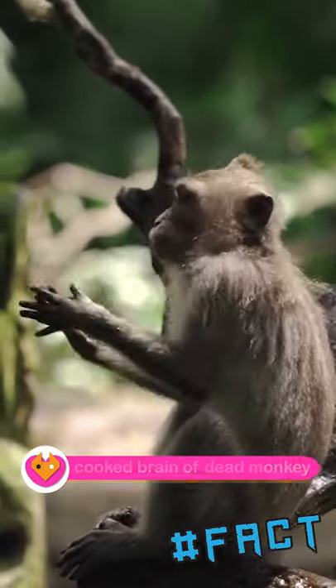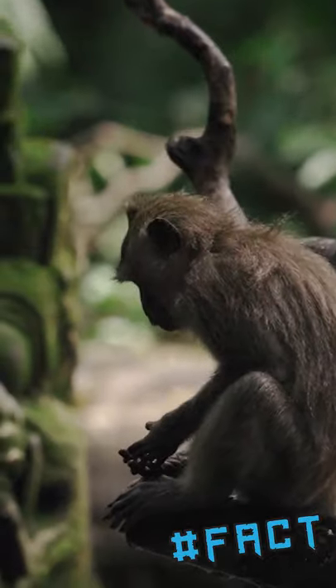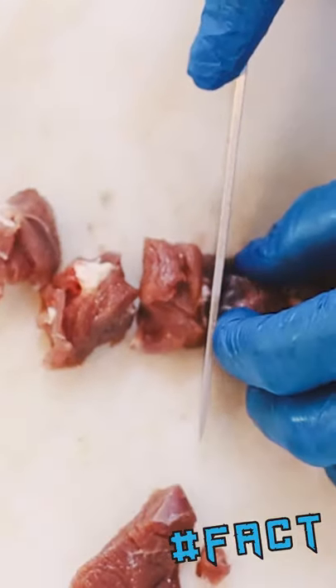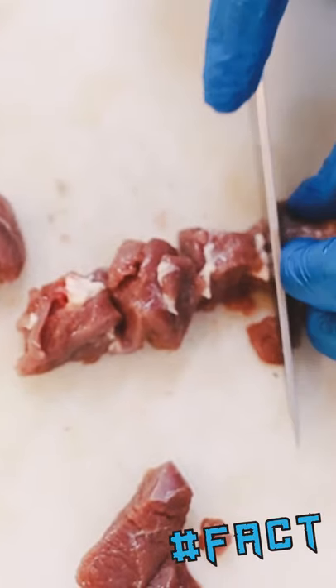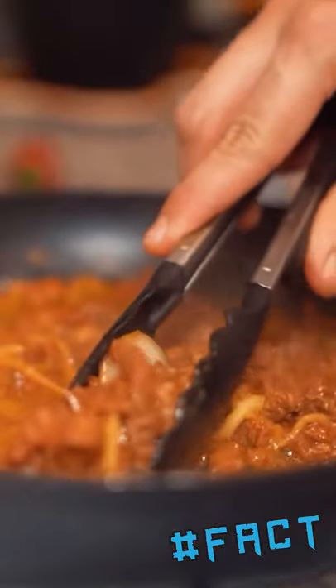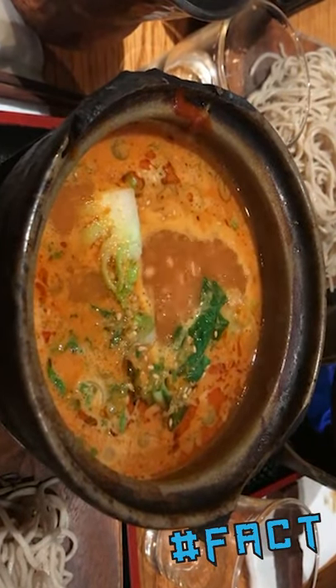Raw and cooked brain of monkey is widely consumed in China and Malaysia. A small chisel and hammer is used to quickly chisel a circle around the crown, and the top part of the skull is removed. A teaspoon is used to scoop up the brain, which is immediately eaten. This has to be done before the monkey dies.